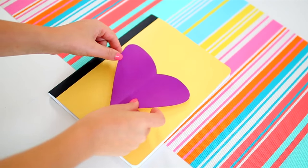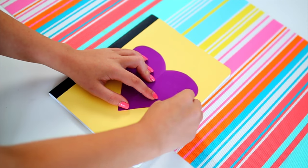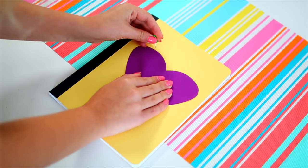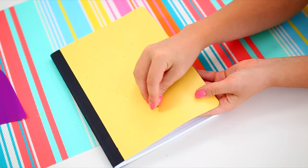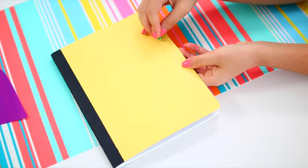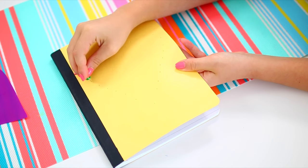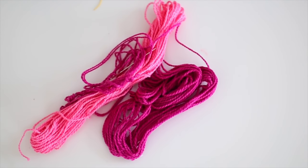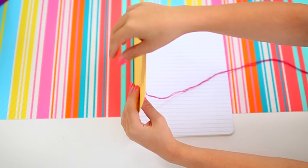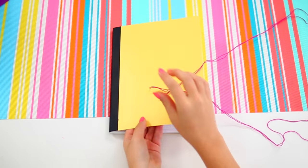Once the paint is all dry, take a cutout of a heart and place it on top of your notebook, then take a pushpin and create indents along the outline of the heart. You don't need to go all the way through yet — just create markings around the outline so you can see the general shape. Then take the heart off and use the pushpin to create actual holes where you put the markings, so there are holes all around the outline of your heart or whatever design you want. Then just take some string of your choice, thread it through a needle, and begin sewing along the outline you created with the holes, using the markings as a guide to create your shape.